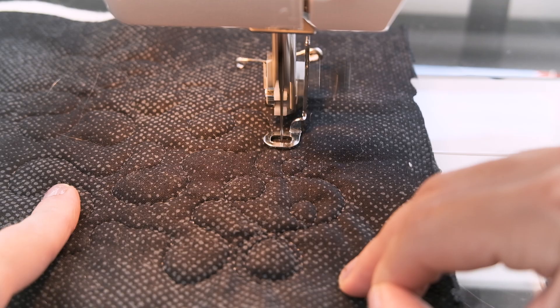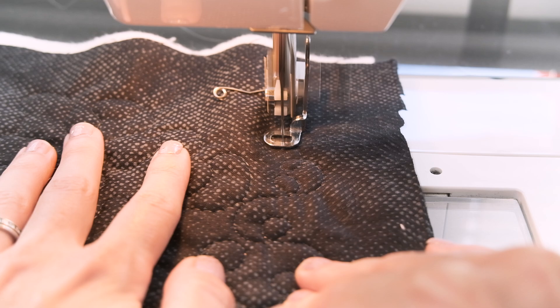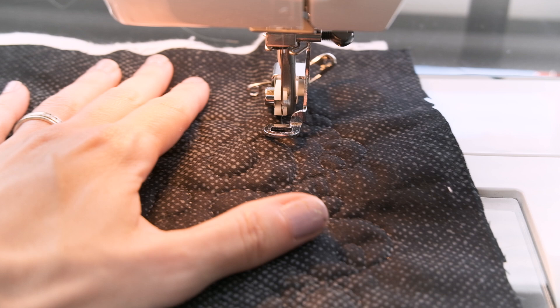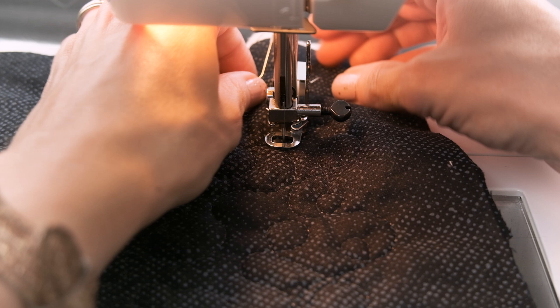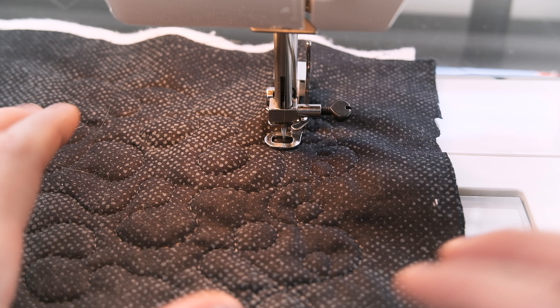Always put your needle down if you're adjusting your fabric or removing pins — it just helps keep things in place. And if you do mess up, if you get a little eyelashing and you don't like the way it looks, you can always whip out your seam ripper, rip it out, and just go right over it. It's not a big deal.